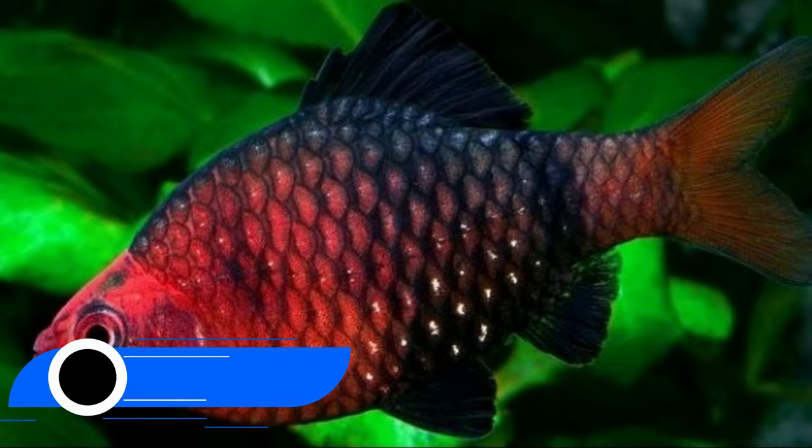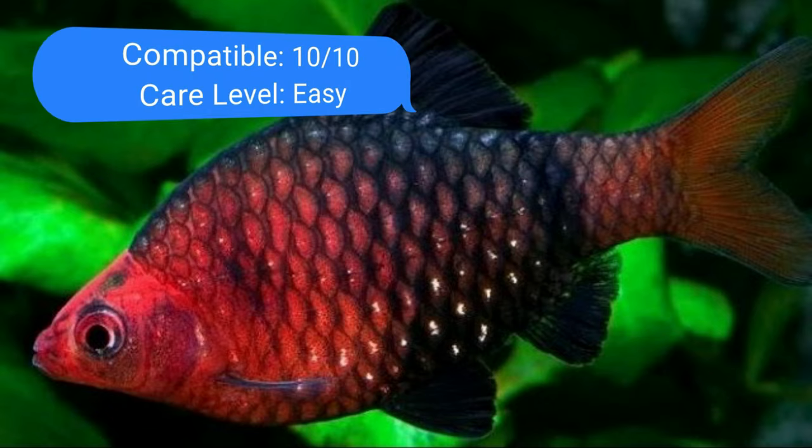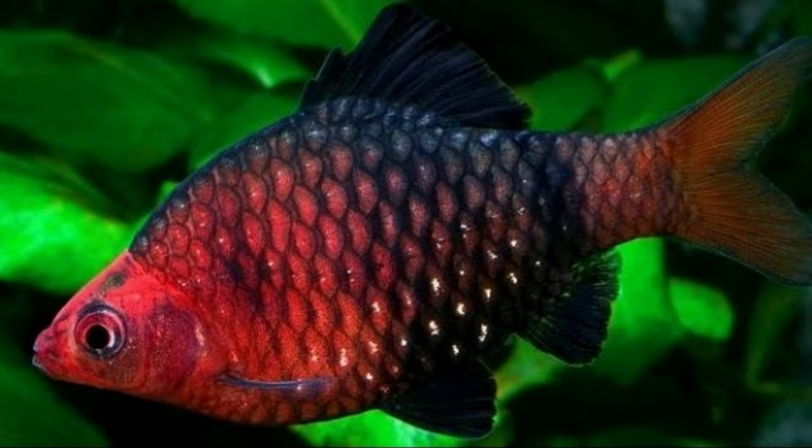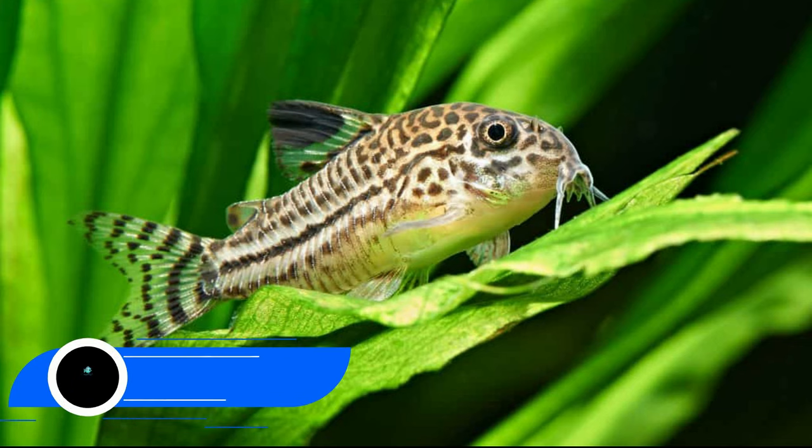Number three: black ruby barb. An attractively colored, resilient species from southern India, the black ruby barb's native waters are slightly acidic with extensive flora, just like the tiger barb. They are calm and less aggressive than tigers. If you keep them in groups of at least eight, they will be content to explore the bottom and middle levels of the tank on their own.